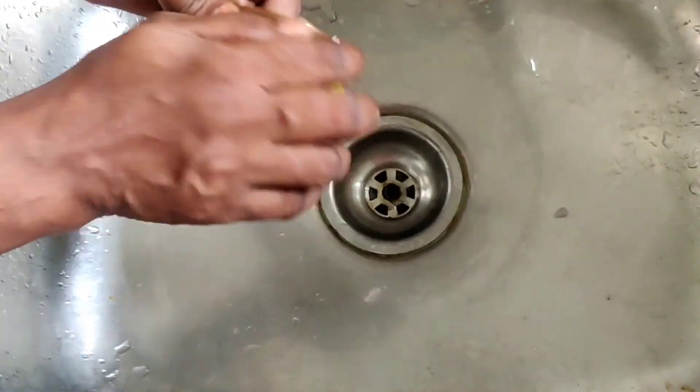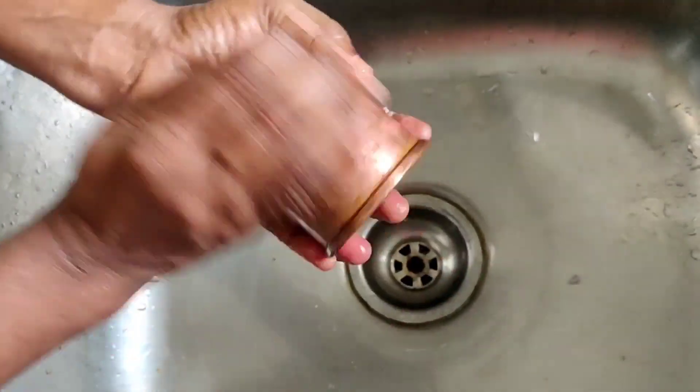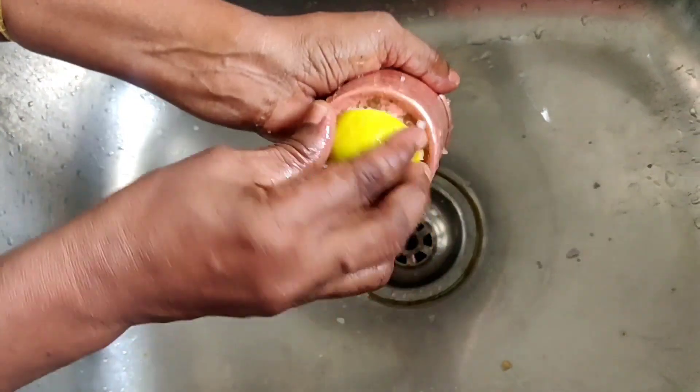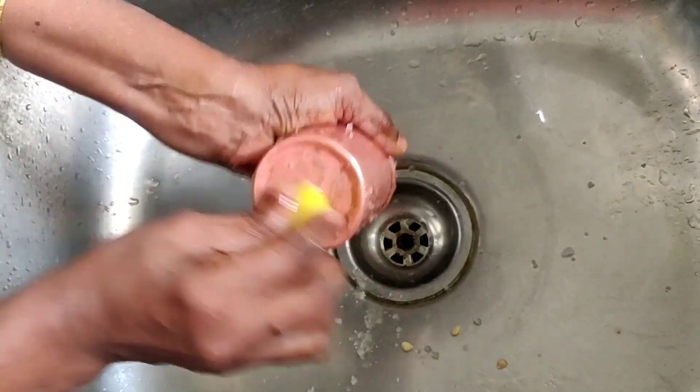Now I just use lemon — you can use a branch of lemon with a lot of pressure. If you do not use a vessel wash, you can use lemon for the black marks.